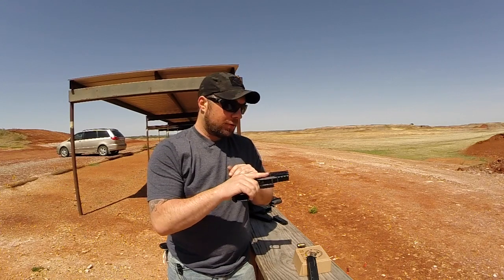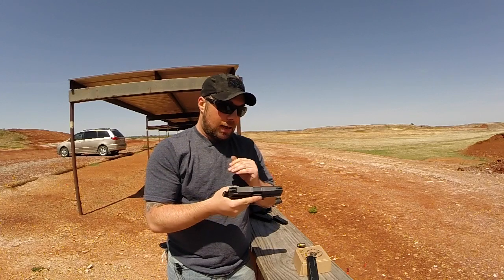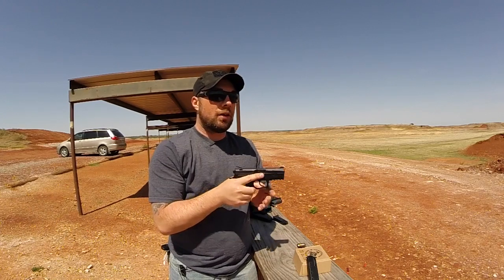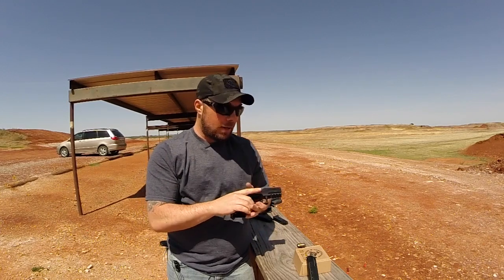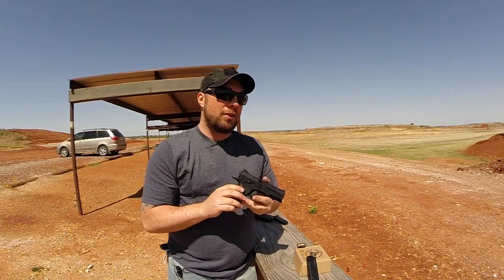This came in a couple weeks ago. Today is the first time that I've had the opportunity to get out and actually shoot it. I have been messing with it around the house, messing with the decocker, getting myself familiar with the gun altogether. I really like the trigger pull on it so far. We'll see how it is when I actually fire the gun. But there's a few things that I wanted to point out about it that I do like.